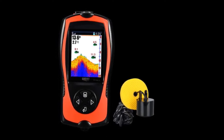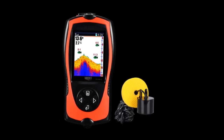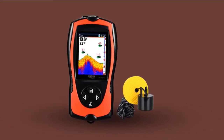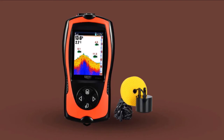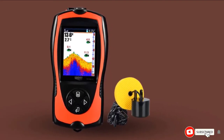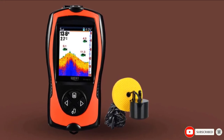At a glance, you can see the fish and their size shown as large, medium, or small icons, along with depth, underwater contour, water depth, and water temperature on the TFT color screen. The fish alarm beeps when it detects fish. It is a top-rated affordable fish finder for its ease of use and sensor accuracy.